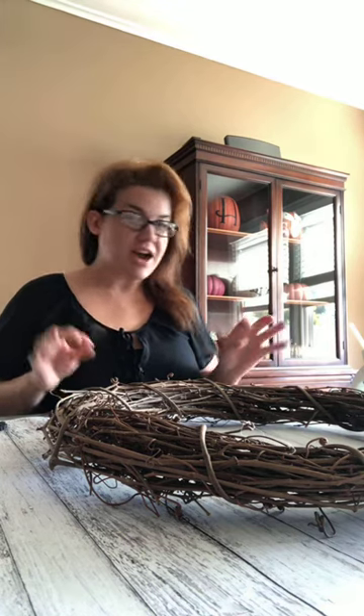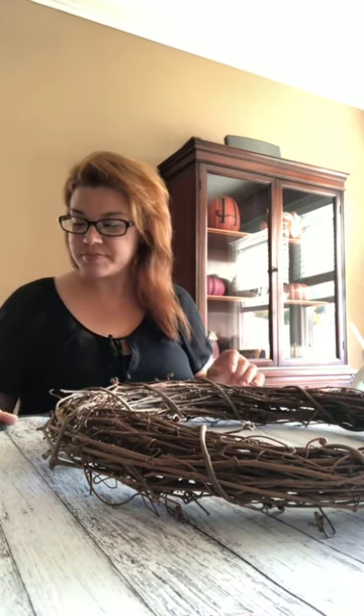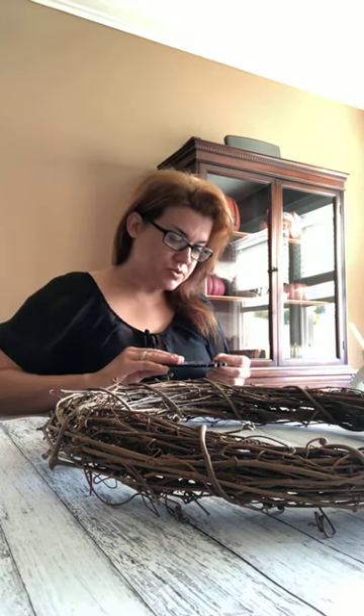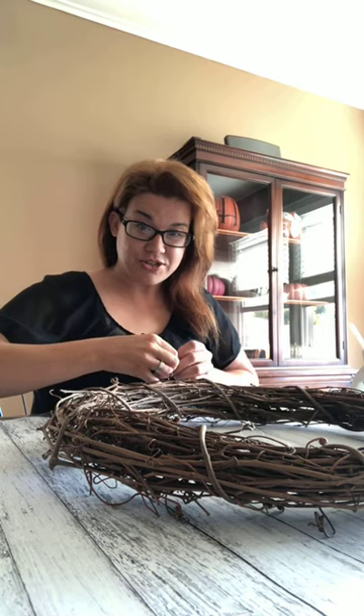We are going to start with an 18-inch grapevine wreath. You can find these for about five bucks at the craft store. What I like to do first is kind of plan where I'm going with this. I got my glue gun heated up, so as soon as I know where everything's going, we're going to start gluing things on. One of the first things I like to do is prepare all my supplies.